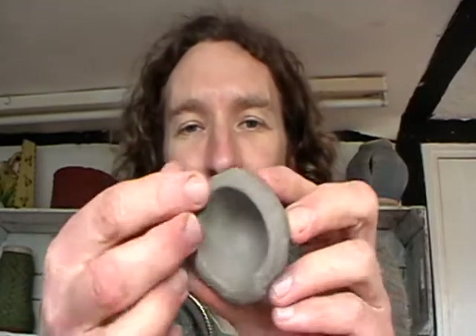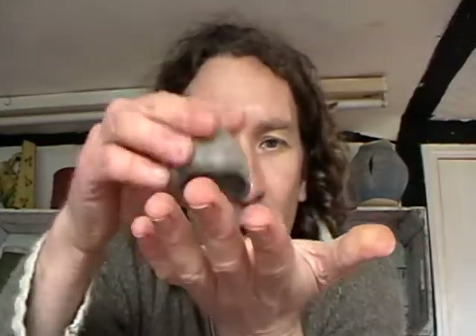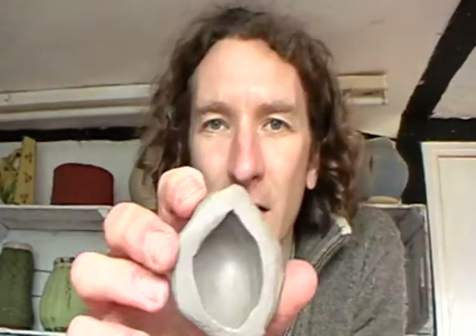Now if you accidentally go a little bit too thin, what you can do is just tap that thin bit onto a table and that will actually thicken it up, and then you're back in business.